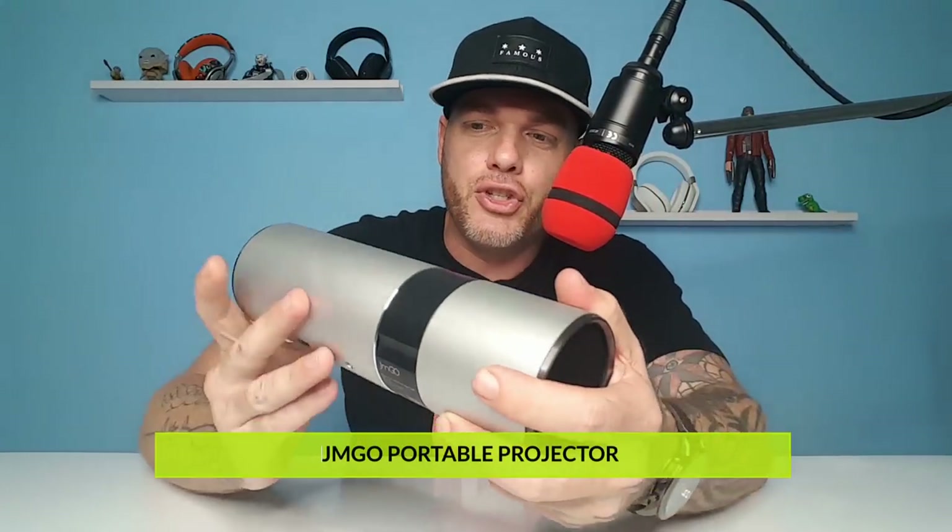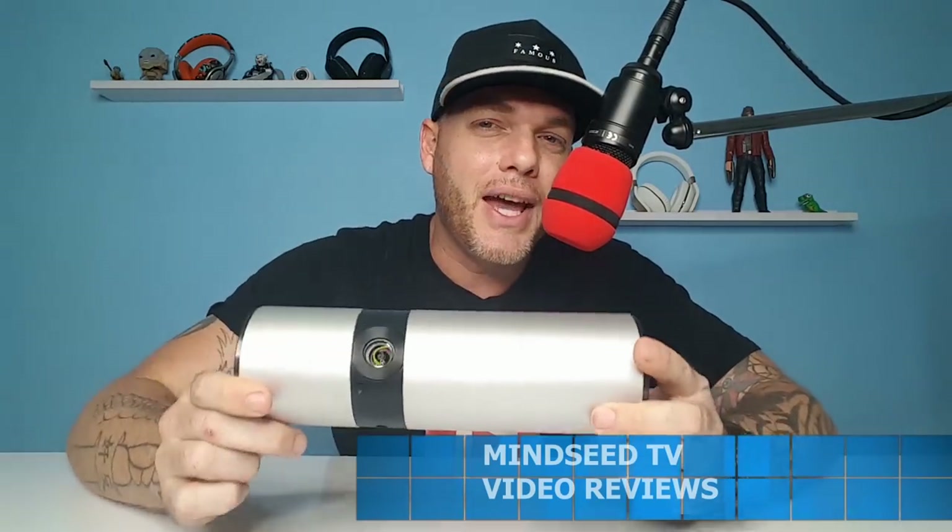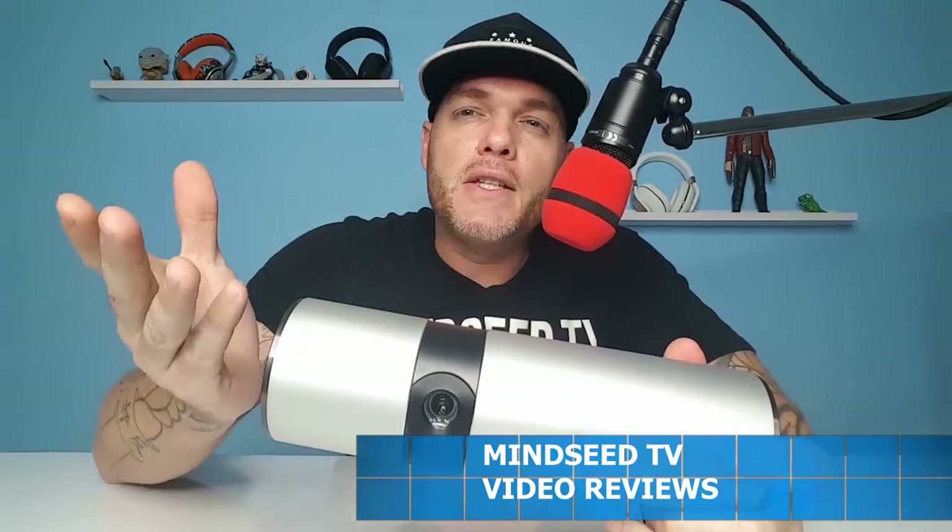So there you have it — the JM GO portable projector. You can take this on the go; it gets about two hours of battery life. It has two 3-watt speakers giving you stereo sound, so if you're playing games it really gives you that virtual surround feeling. It can get up to 300 inches. One thing I really like about this model is that peaceful, serene feeling when you start it up — very zen. The picture is very clear — 720p native with 4K support.